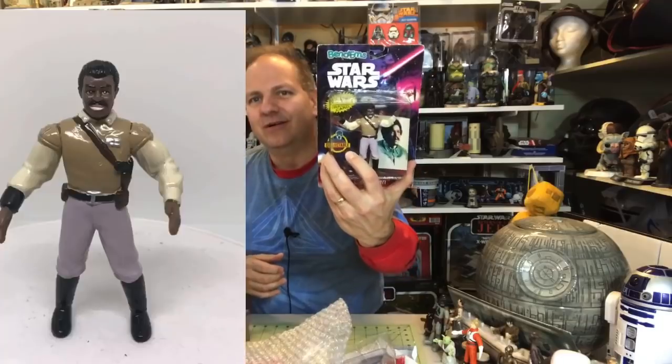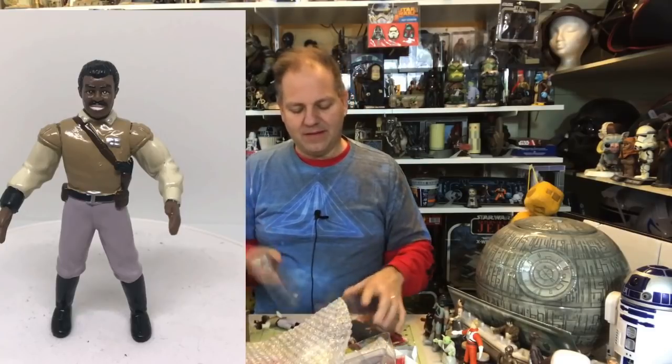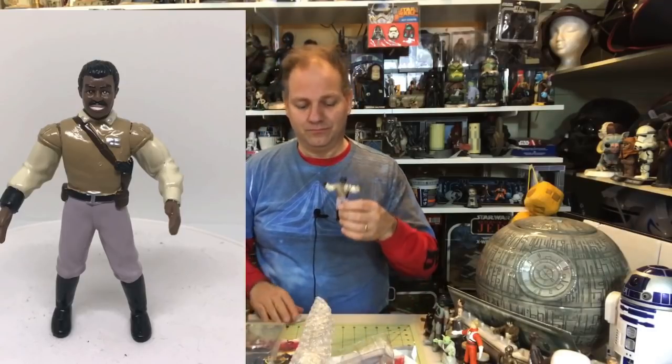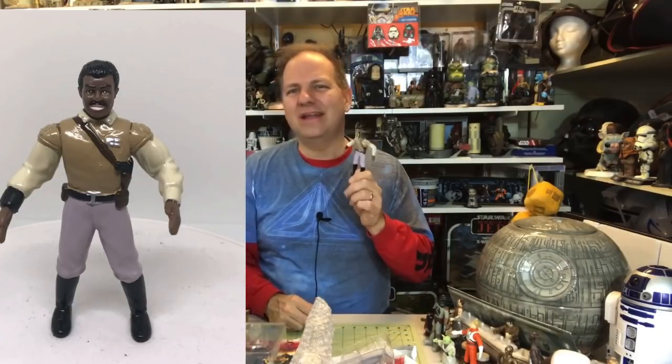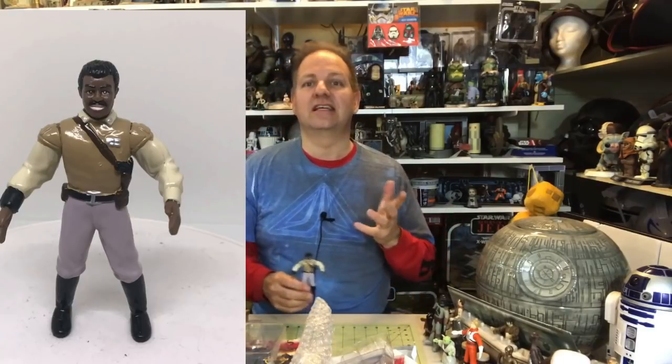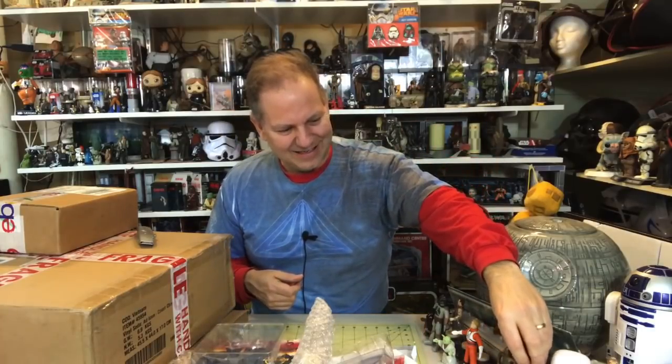Here we have General Lando Calrissian — one of the pricier ones. Maybe it's this cool general uniform, maybe it's just because he's Lando. He's got a really cool general outfit, though no cape — Lando is never seen without a cape, or hardly ever. Does Lando survive the stand test? Yay — Lando passes because he's cool! Works every time.